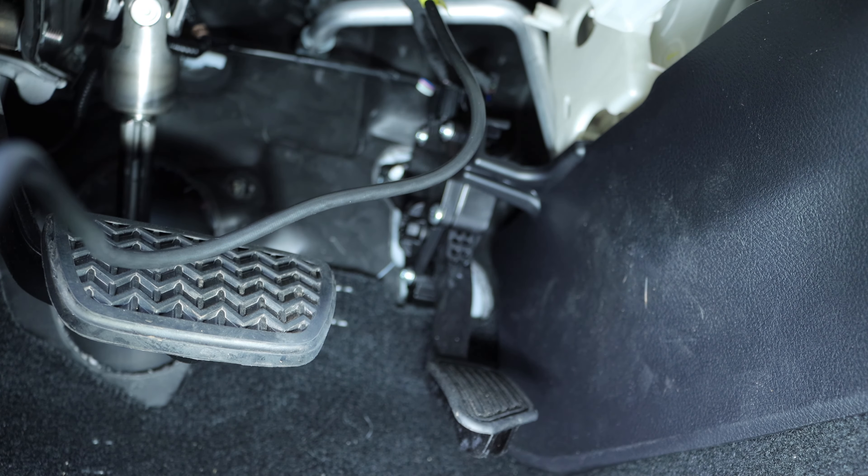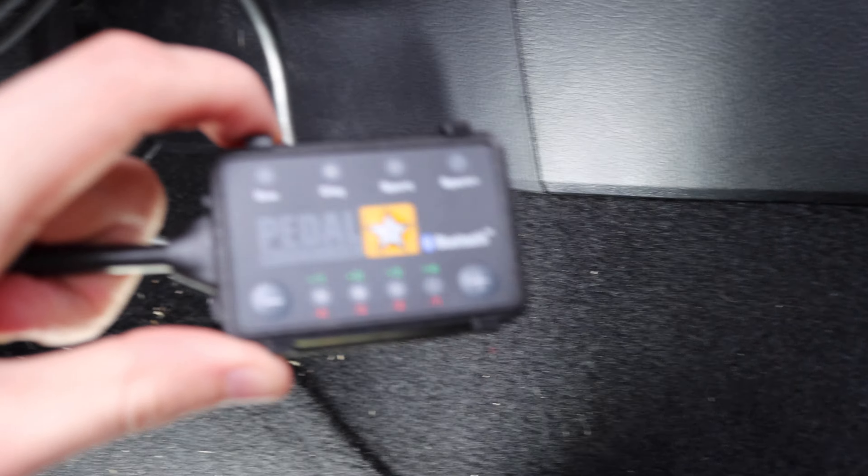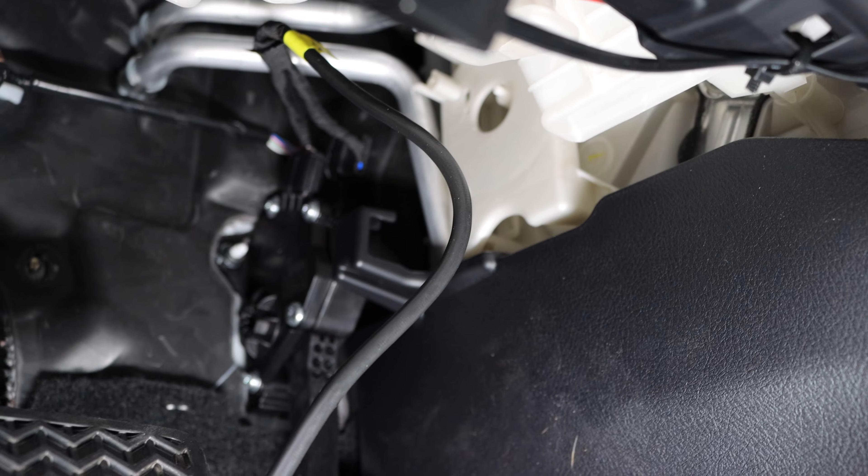It should all be connected now, and we're just going to find a place to put this. I'm thinking of velcroing it right here on the side to keep it out of the way. A lot of people put it right in front, but that can block the airbag, and I've already got a controller for my sub there. We've got excess wire that we're going to tuck away and zip tie to clean it up.